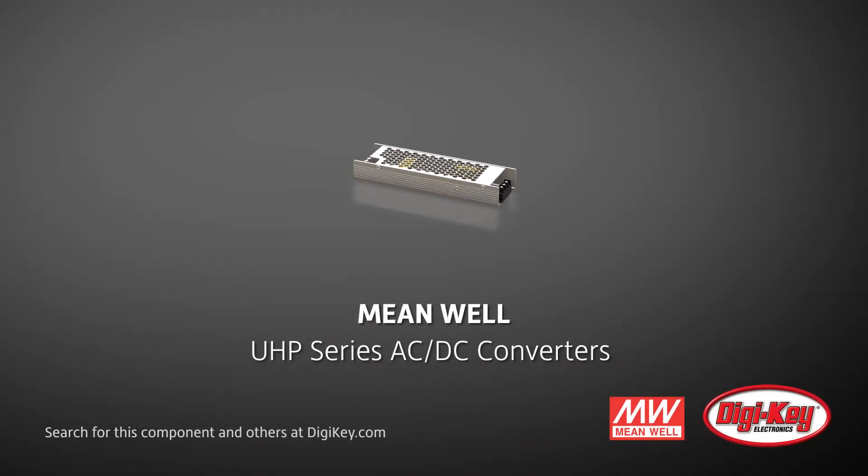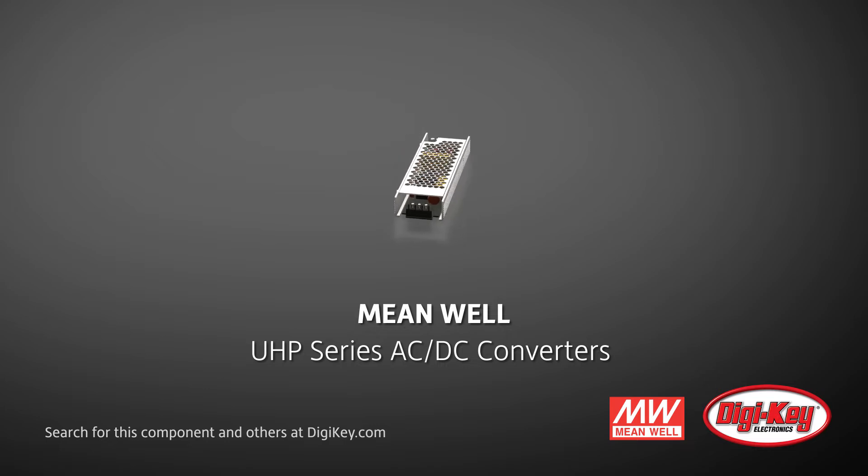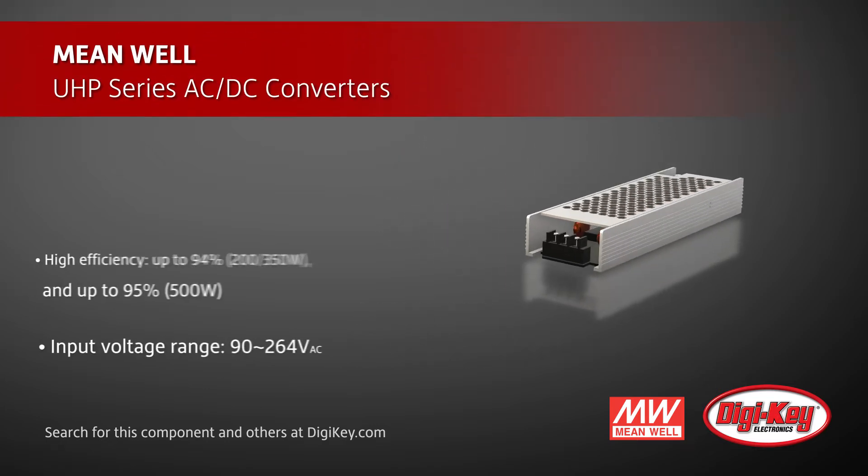Meanwhile offers their UHP series of AC to DC power supplies. This series of converters, which includes 200W, 350W, and 500W units, are ultra-slim and high-efficient.